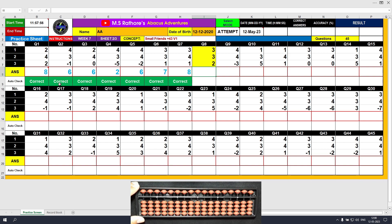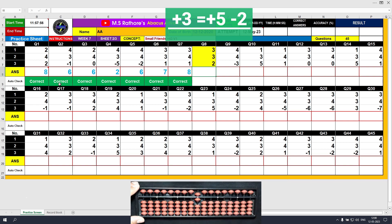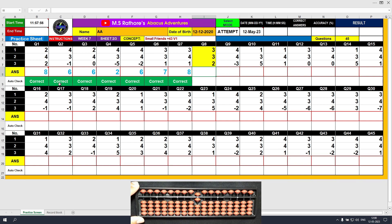Question number 8. Plus 3, the answer is 3. Another plus 3 — this time we need to use the formula: plus 3 equals plus 5 minus 2, because 2 is the friend of 3. The answer is 6. The final value to be added is plus 2, so the result is 8. Clear and type 8.